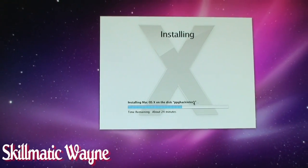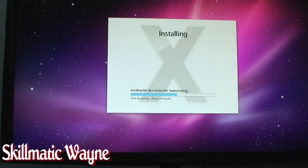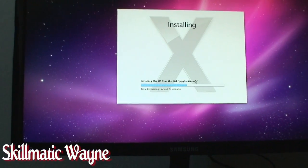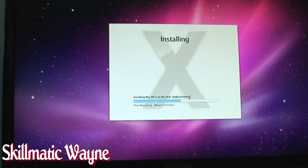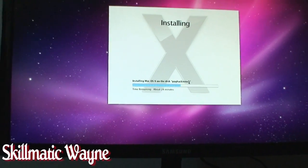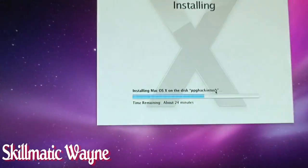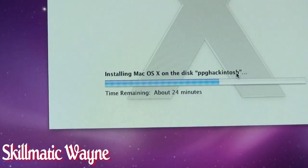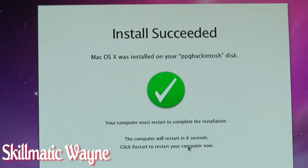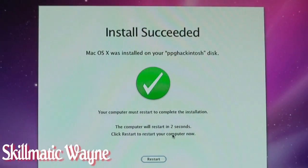We're not gonna sit through this so I will pick up on the next step. Hey guys, this is Schematic Wayne. Looks like we're a little bit more than halfway there. If I had that Bon Jovi CD I'd be launching that right now — we're halfway there, whoa, living on a prayer. But we are almost done. 24 minutes. Alright guys, this is the screen we've all been waiting for — install succeeded. Mac OS was installed on my PPG Hackintosh. Reboot. Yes.